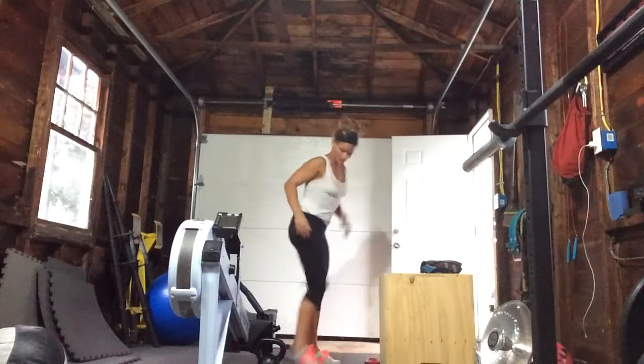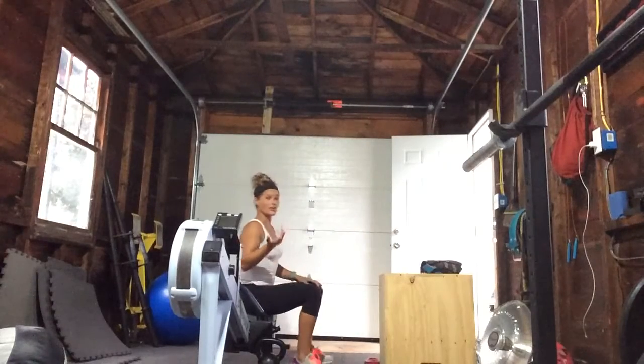Stand up. Step down. Now I want to try to be quieter than what I just was.